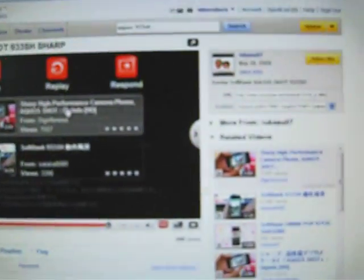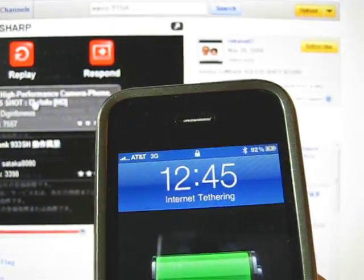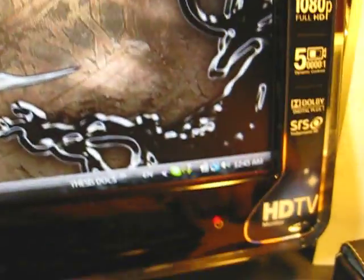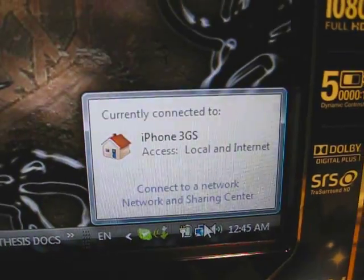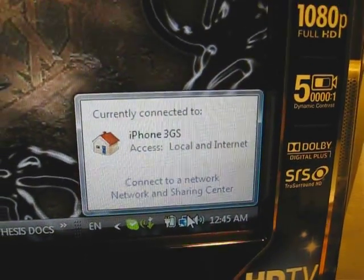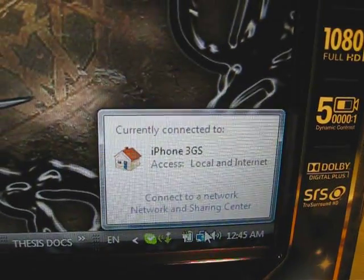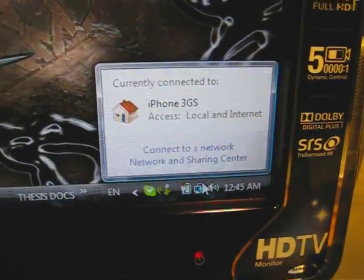Alright guys, that's about it. That's called iPhone tethering. I'm tethering right now. Let me verify that — it is tethering. Check this out, man. Thanks for watching. This is Video Reborn. Tethering on my iPhone 3GS using AT&T. Peace out.